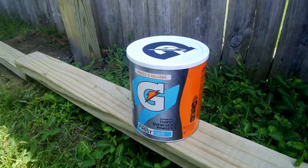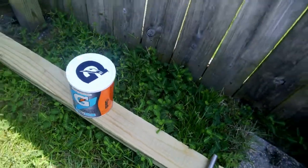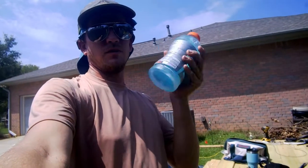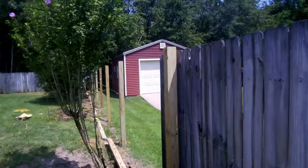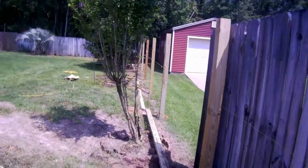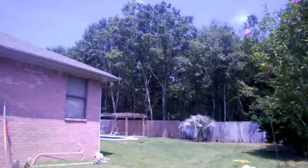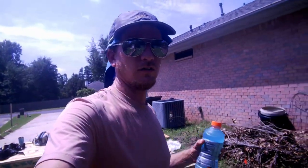If y'all don't use it, this Gatorade powder is amazing out here in the hot weather — turns a regular bottle of ice water into Gatorade. Now look at us go. We've got all our posts up along this side and we are good and ready to go to lunch.